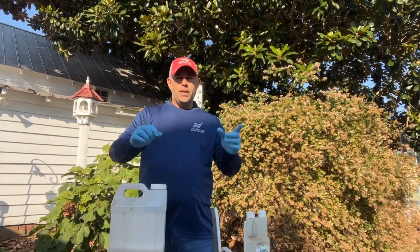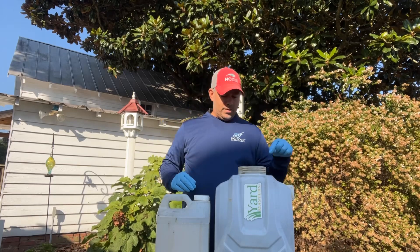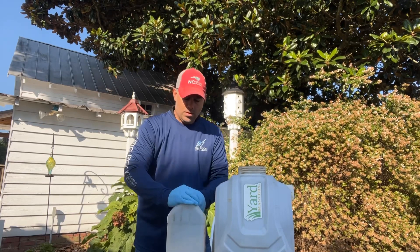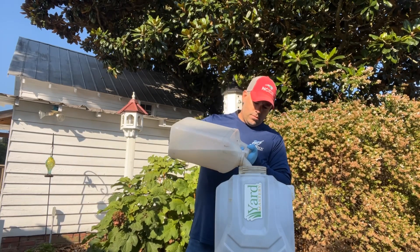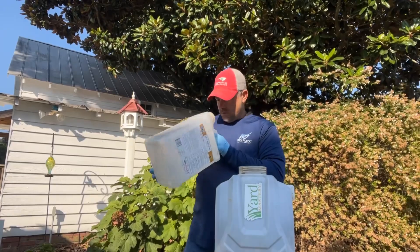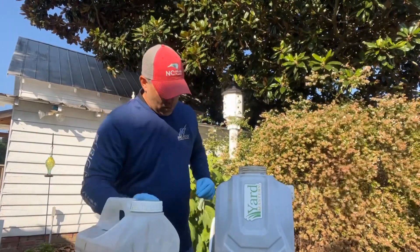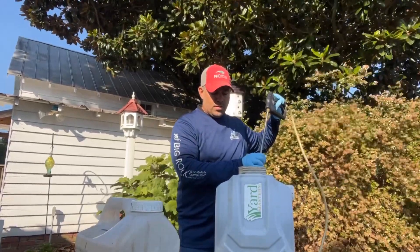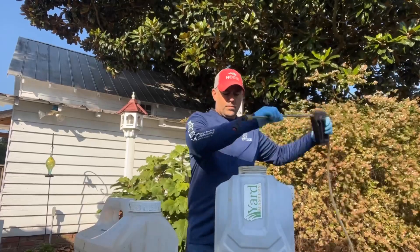Grab the sprayer and dump it in. We have our trusty Yard Mastery backpack sprayer, which has been the best sprayer I've ever had. We have our herbicide mixture. Make sure it all came out — and it did; there was nothing in there that did not dissolve. I like to flush the hose. We're ready to apply. Let's get it out on the lawn.